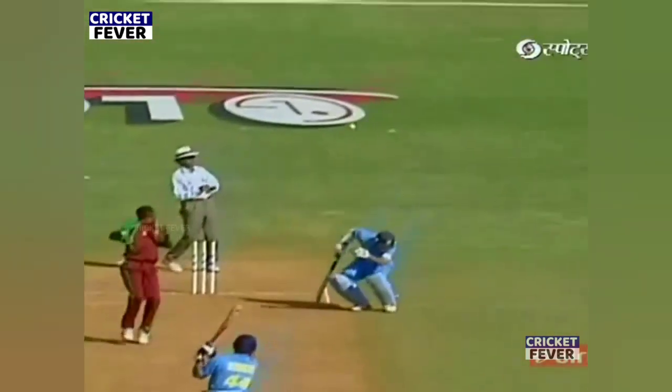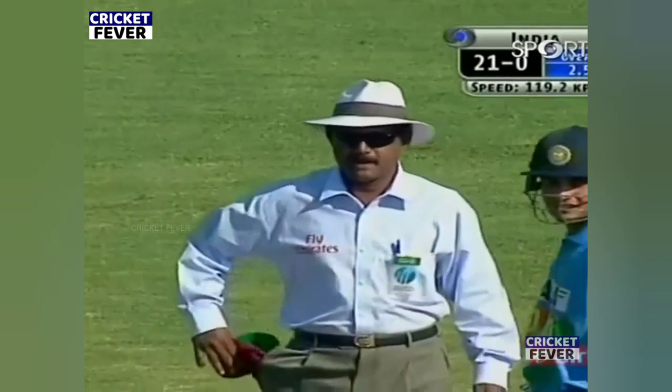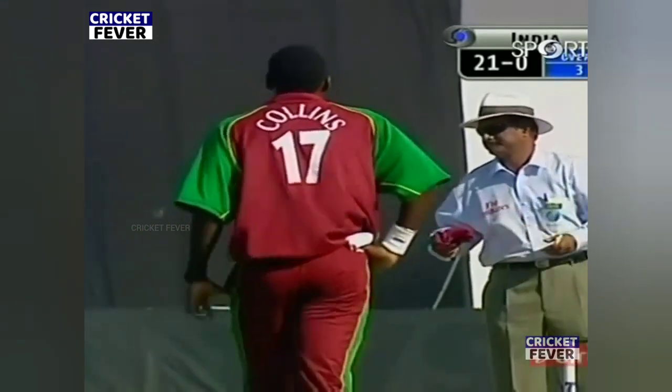He picked it up beautifully — went to Sehwag, and it's a chip. That's the line and they have claimed the catch here. In fact, they didn't bother appealing because they were so sure it had come off the glove. But it brings the end of the over — three overs gone.